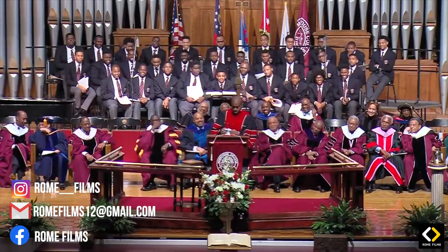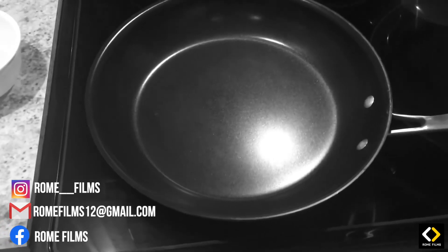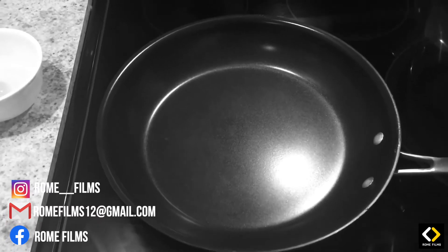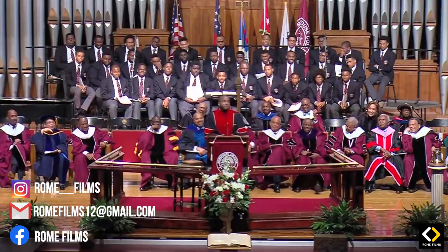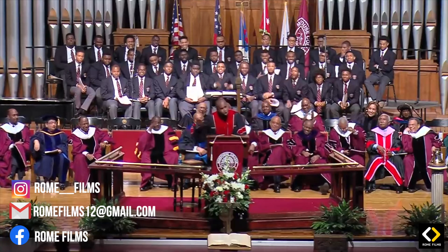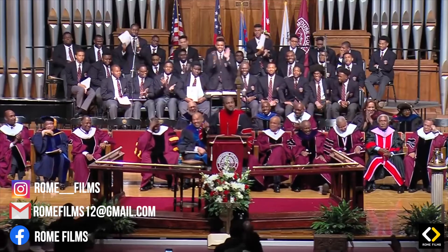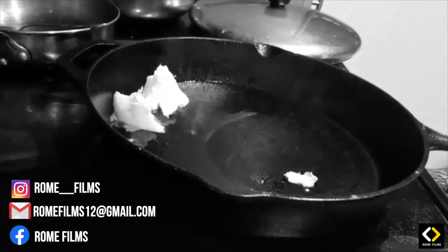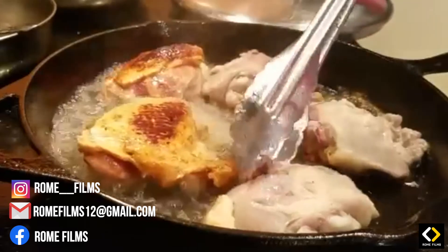He said, 'Son, you can't fry chicken right in that skillet. That skillet is too cute. That skillet is too pretty. That skillet ain't never been scratched. That skillet ain't never been burned. That skillet ain't never been through nothing. You can't use that skillet. You got to find that black, cast iron, handed down, been through the fire, been scratched and scored — because that's what I can use.'